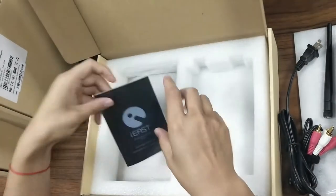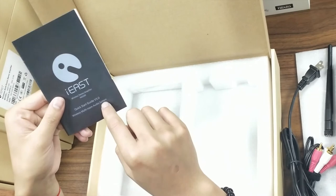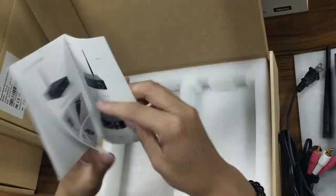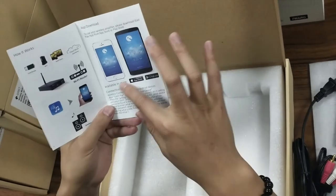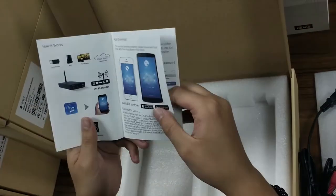And here is the manual, also called the quick start guide. As a new user, you need to learn this manual to know how to connect this amplifier with your home network. The instructions are very easy to understand and very detailed.